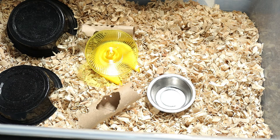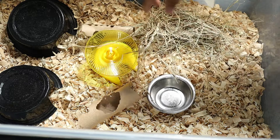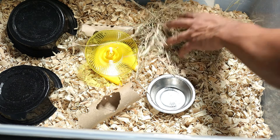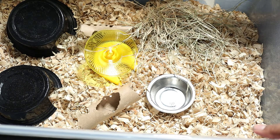Last but not least for our basic setup, I like to include some hay — just throw some in there. They can eat it like fiber and use it for nesting. It's really good to include. The rats move it around and do whatever they want with it — you just let them do what they will.